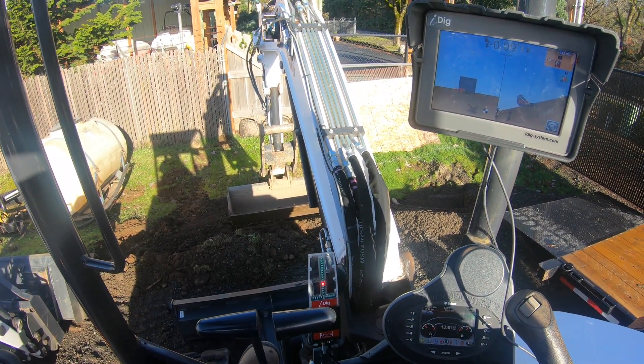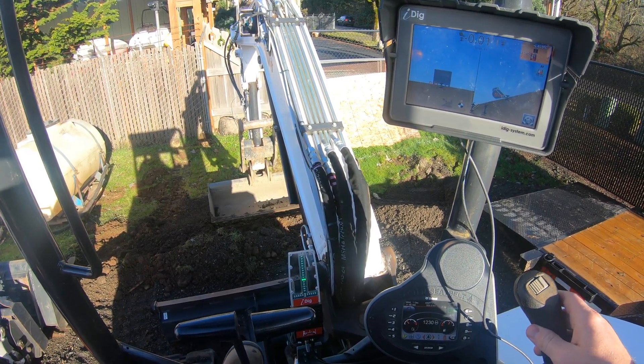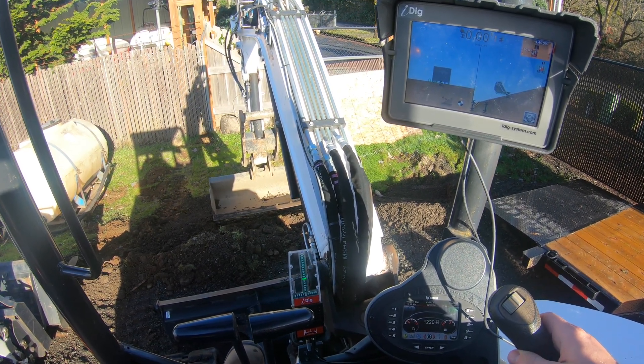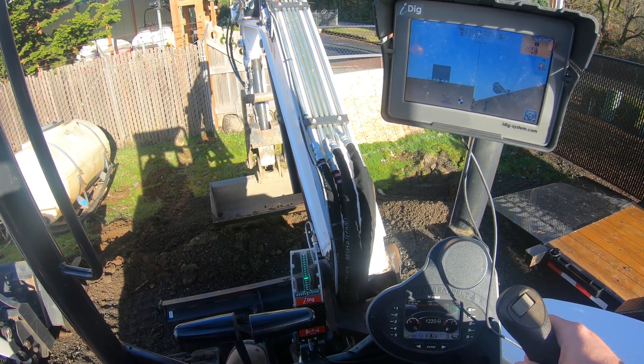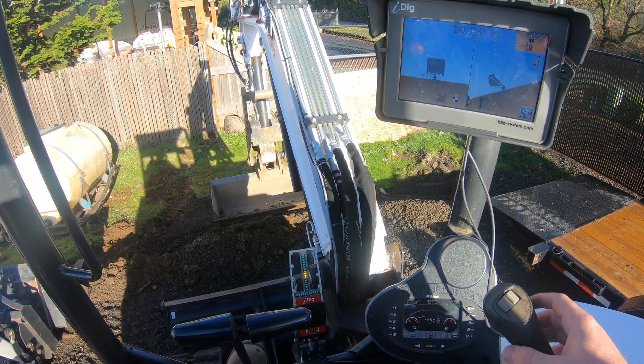Let's see if you can see that. There we go. So if I just bring it straight towards me — I'll open the bucket a little bit and just bring it straight towards me — it's going to keep telling me that I'm way below, just because it's such a steep angle. But now that we're getting closer and I pull up, you see we're about 45 degrees from the bottom where I called zero.